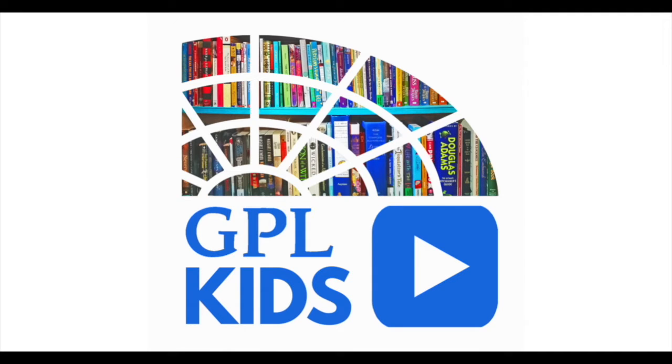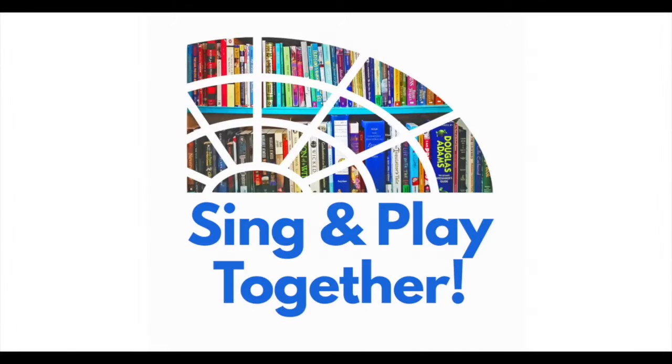Glencoe Public Library! Sing and play together. Hi everyone, it's Miss Susan from the Glencoe Public Library.